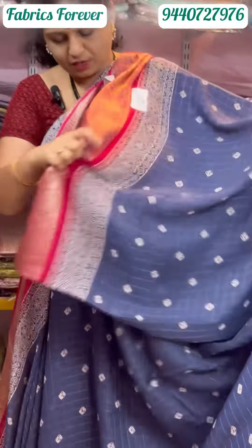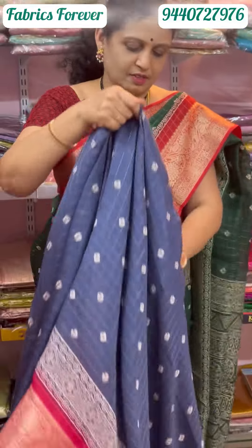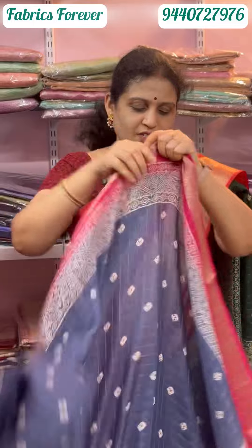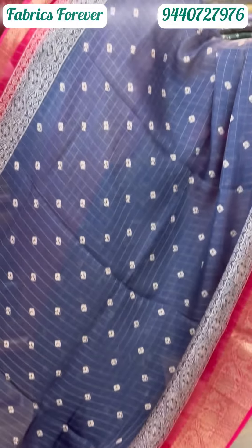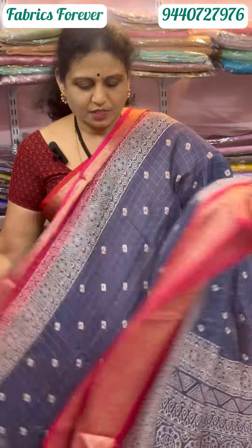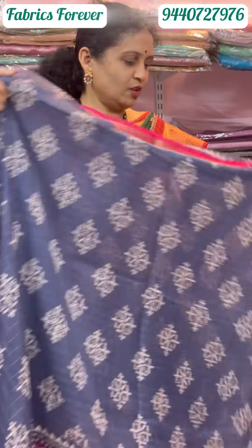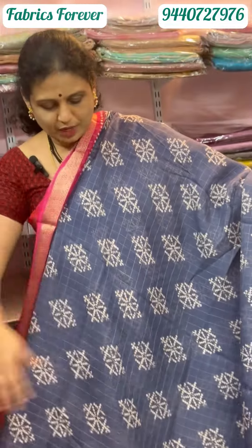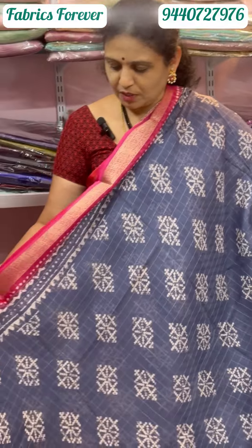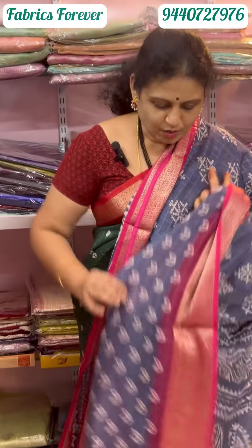This is grey color, with pink color also visible. This blue is purple. When folded it can slip a bit. This is black purple. The grey design is different, with the same grey and pink color combination. This comes with a rich blouse with the same style and sleeves.